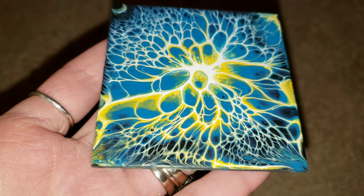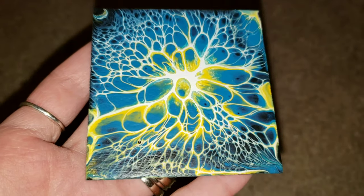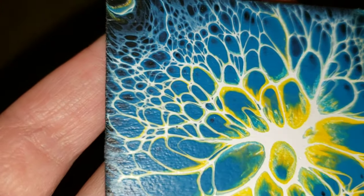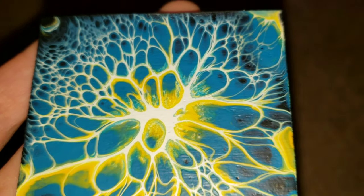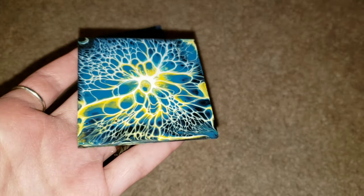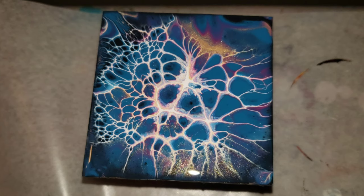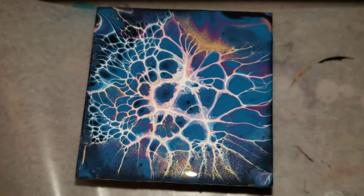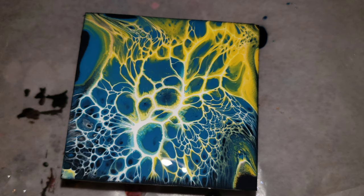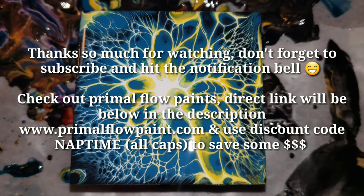I will link all the Primal Flow paint information down below if you want to check them out. This technique is so easy — you just have to mix up the Amsterdam White with Floetrol, and you can get Floetrol on Amazon or at your local hardware store; I have an Amazon link in the description. Thank you guys so much for watching — if you liked it, go ahead and leave a like, or go check out some more of my videos or a playlist. Thanks again, I hope you're all having a great day and I will see you on Friday for another video!